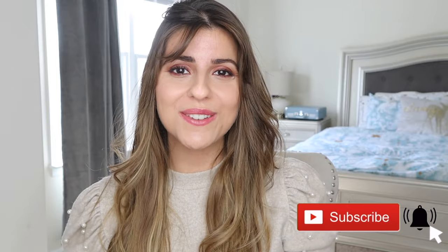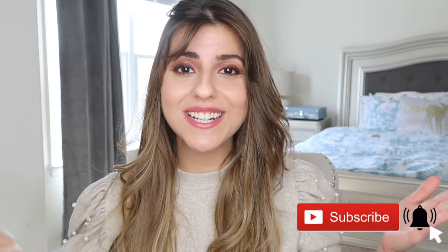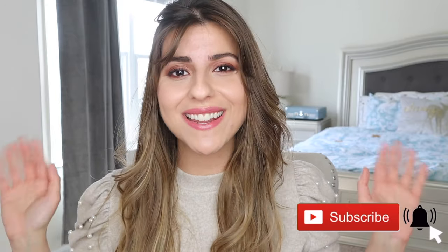I hope you guys enjoyed watching this video. Please make sure to subscribe to my channel if you haven't done so already, and hit that notification bell to get notified when I upload new videos. Thank you guys so much for watching. Stay safe — I will see you in my next video.